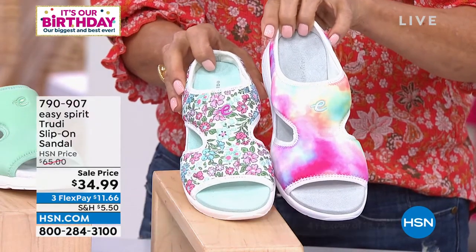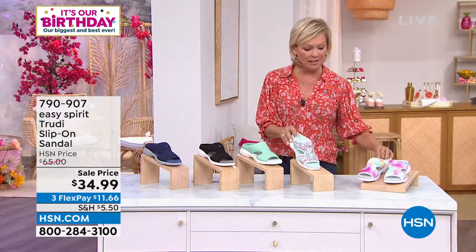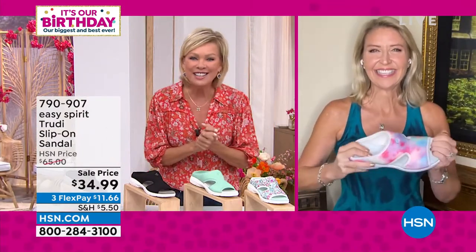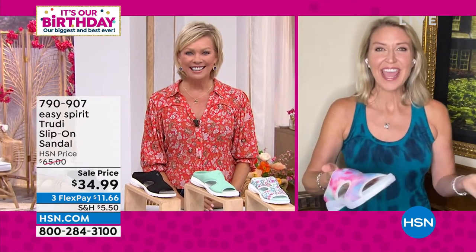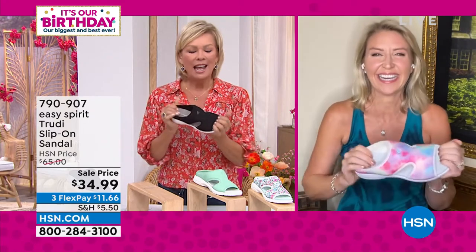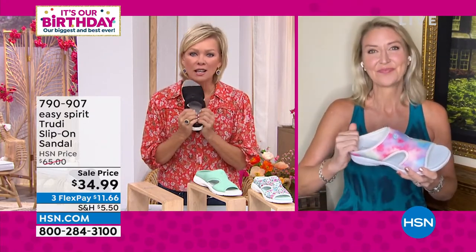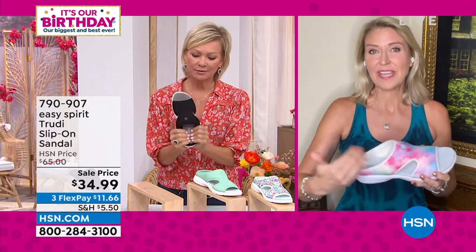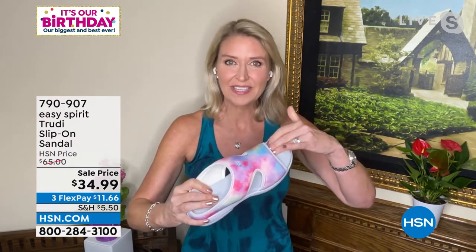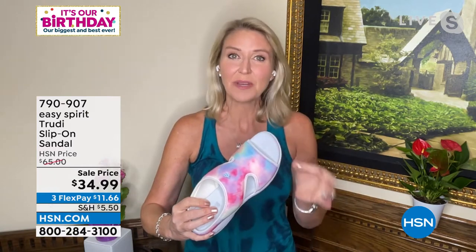Sizing-wise we have six through twelve in medium and wide widths in this particular style. Cindy Matthews brings us comfort, cuteness, and a practical line. We build our shoes from the inside out so everything that touches your skin is soft. On the Trudy, there's a nice suede texture to the insole that feels great on your skin and provides moisture wicking and security in the shoe.